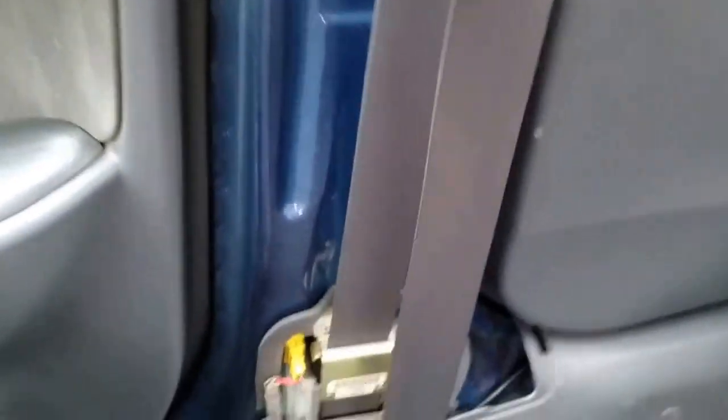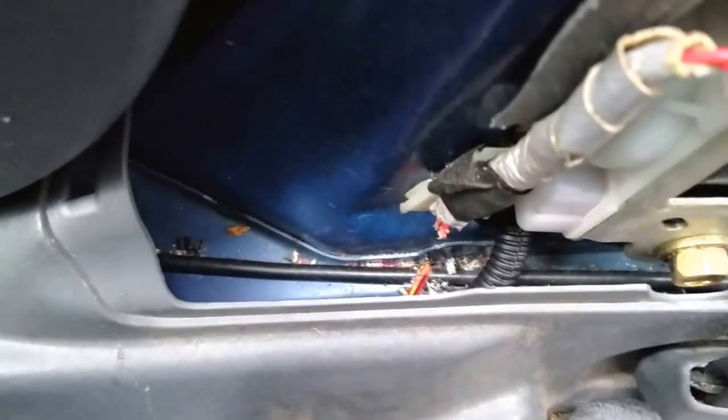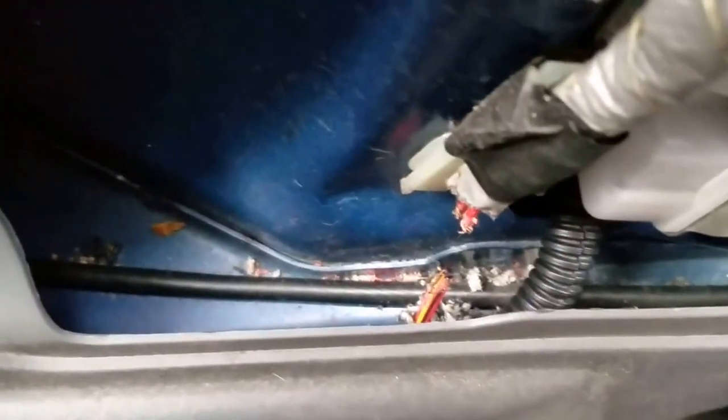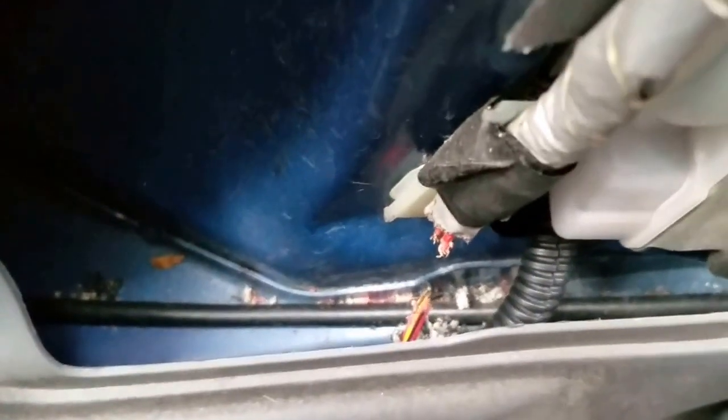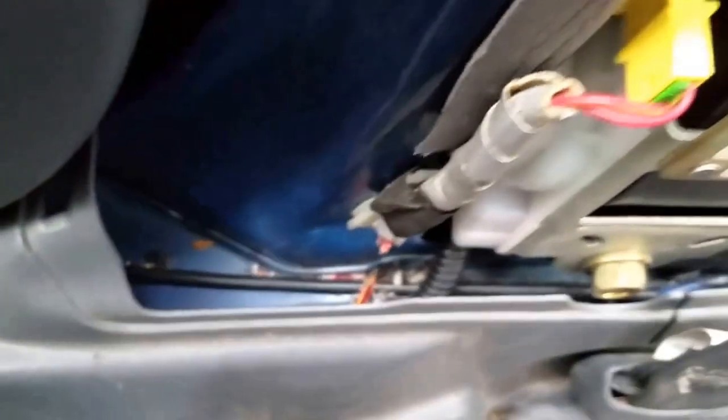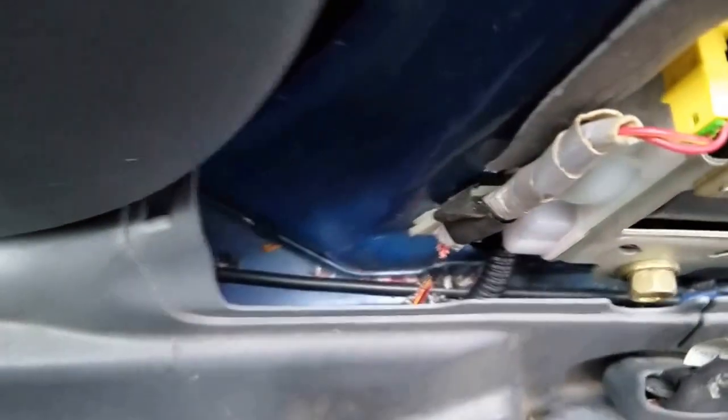I ripped this panel off over here — you don't need any tools, it just pops right off. I found this yellow airbag connector and some chewed-up wires. I'm trying to sell this vehicle and it's been sitting for about three weeks. I live out in the woods, and it looks like some mice came in here and chewed up these wires. So I'm going to make this repair.